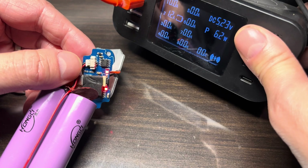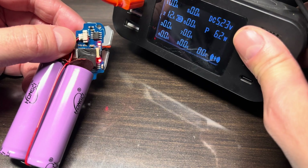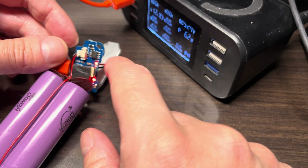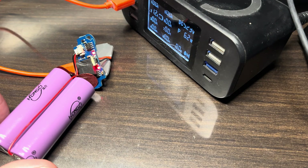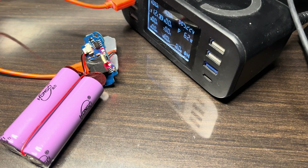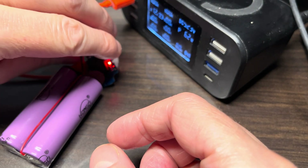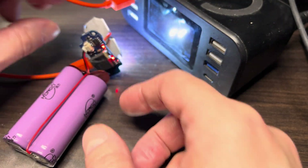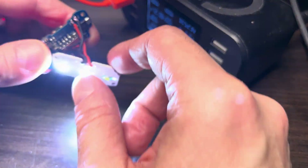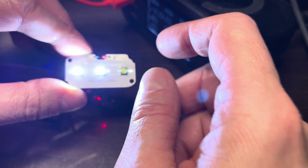This bike light has been fixed — the batteries are now accepting a charge again. You can also see the two indicator LEDs are illuminated in red, which means charging is in progress. They will turn green when the batteries are fully charged.